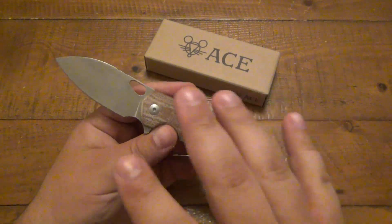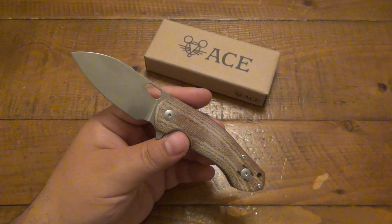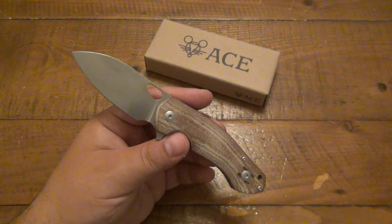I have to say, just right off the bat, Giant Mouse as a company — from the three different models that I have, had a chance to try out — extremely impressive. All these knives are made in Italy.